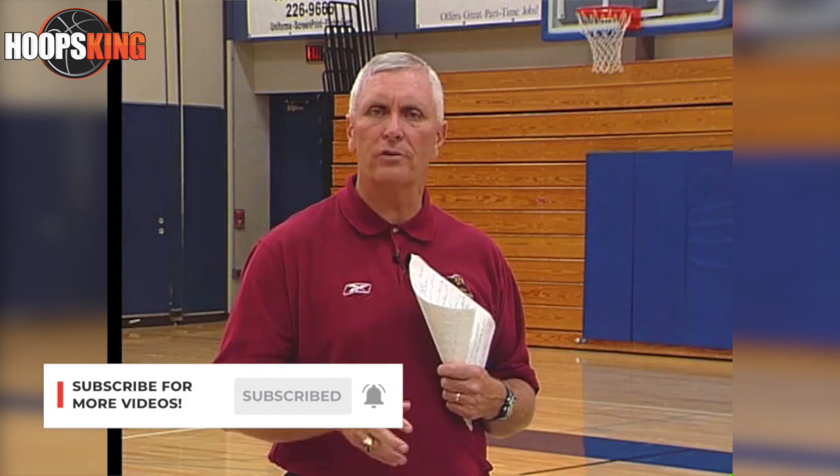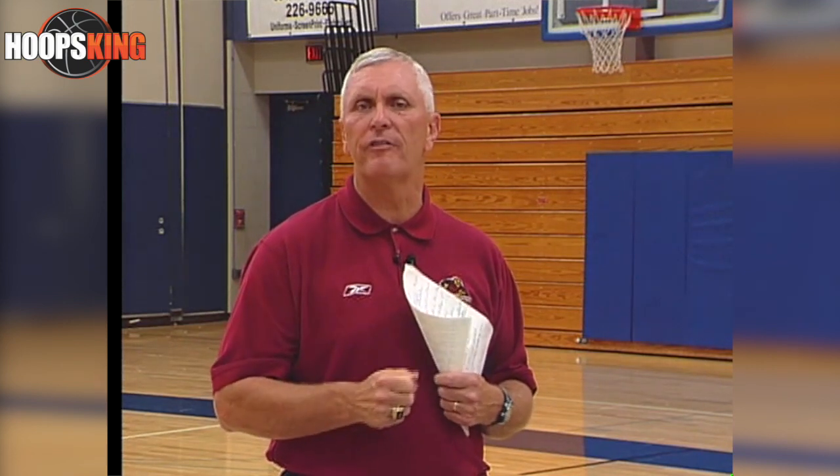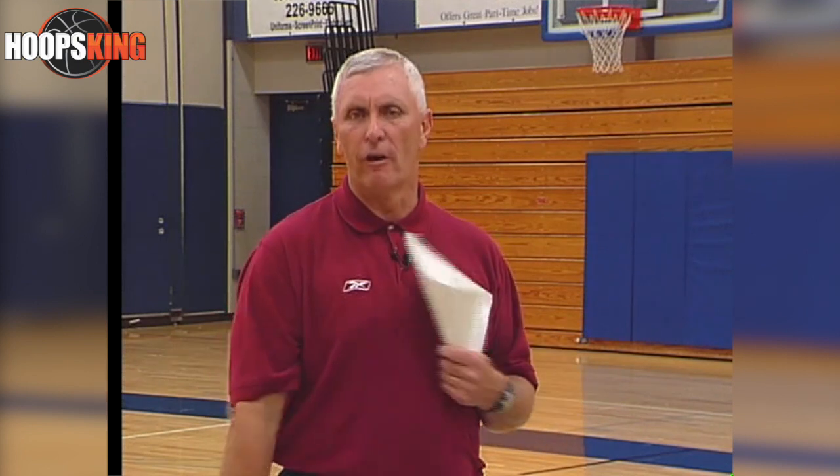An effective tool is to scout your own practice. Have one of the assistants sit up top and watch practice, see where the slumps seem to occur, and check where you think you're leading in preparation for the next game. Practice is very, very important — the drills, the way we run practice, the organization, and the order of the drills all sets a mood.